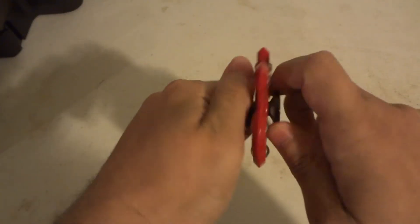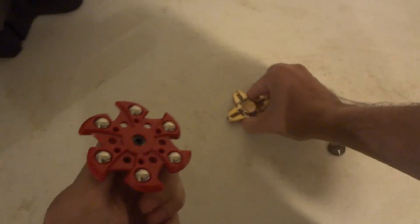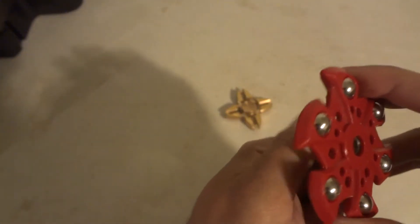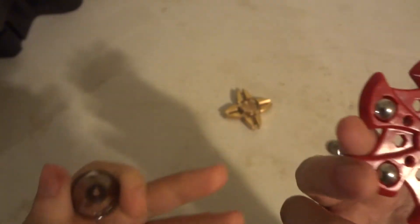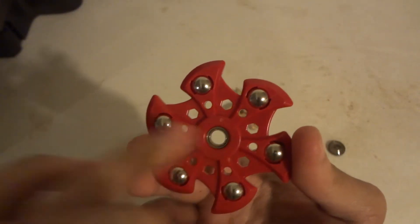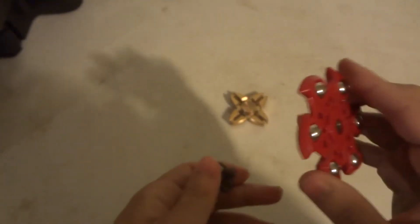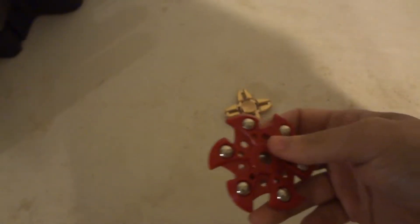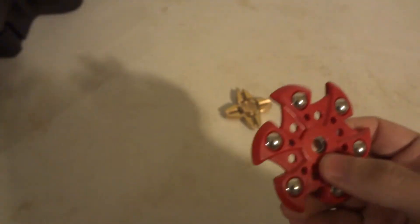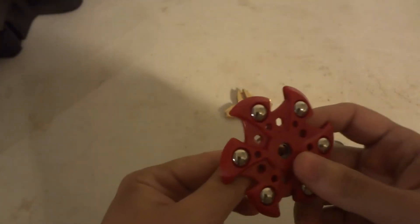The button caps do come off — you just unscrew them like you do with any metal series spinner. The bearing in here is just pressed in on one side. It appears to be an R-188 bearing like they use on metal ones, instead of a 608 bearing that you usually see on all the plastic ones. It's kind of weird — a plastic spinner using a metal R-188 bearing.